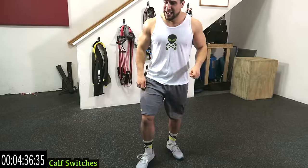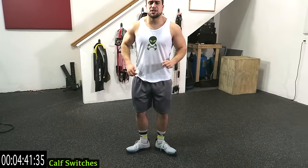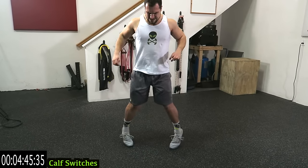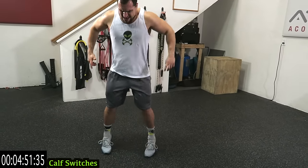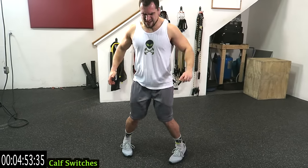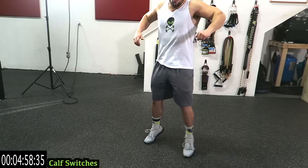My calves are on fire guys! This one's really hard to get into sequence but once you do, just go at it as hard as you can. Your toes don't want to point inward — you're forcing them in. Come on, finish strong with me guys — three more seconds, two, one!